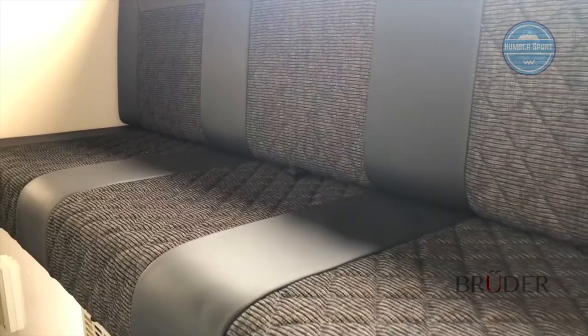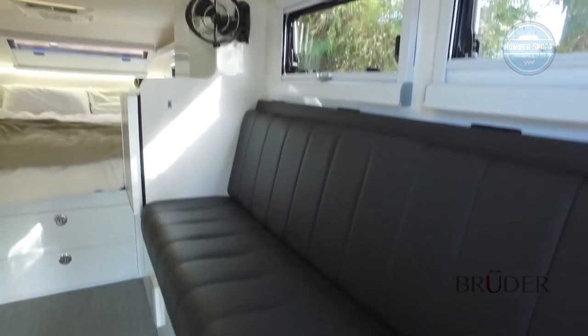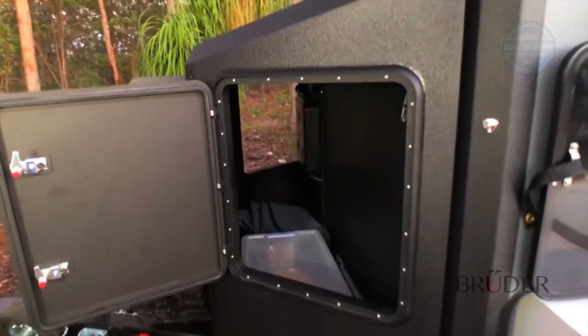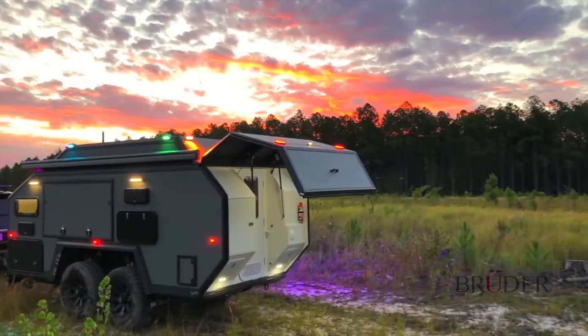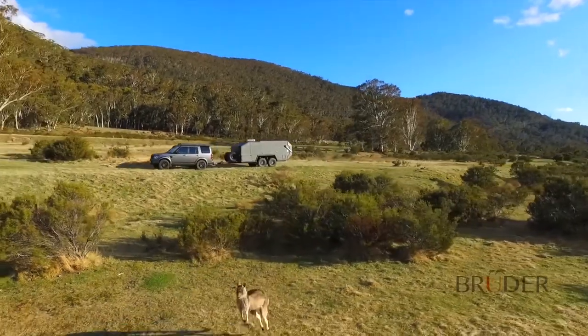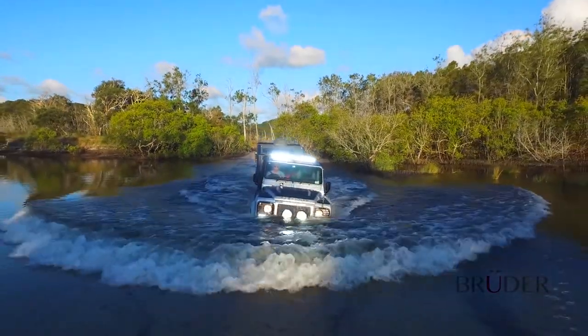Interior upholstery can be tailored, including the main lounge which can be shaped to your requirements. The front nose box is separated from the main body and provides a huge storage area for bulky items. On the right-hand side, the diesel heating system and backup generator are stored. It's passion, innovation, certified engineering, and patented designs that make Bruder Expedition trailers completely unique — proudly Australian-made, designed and owned, and globally available.